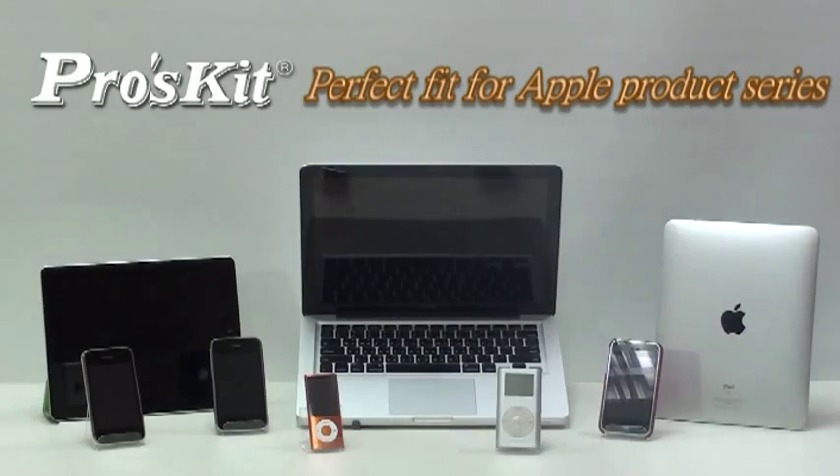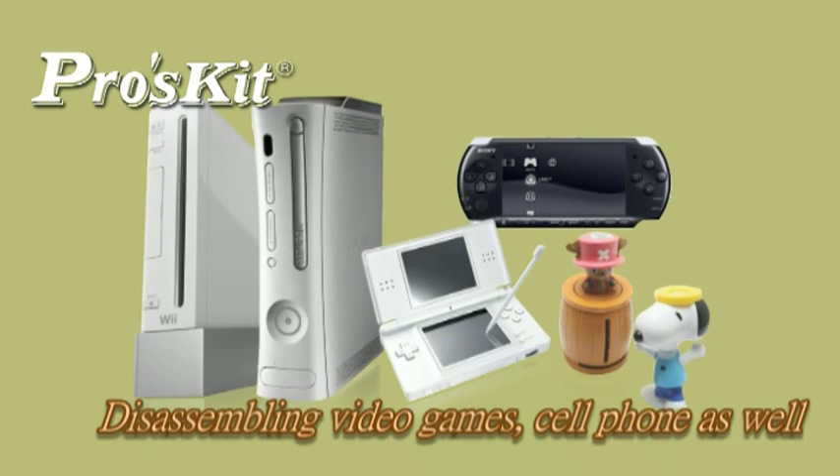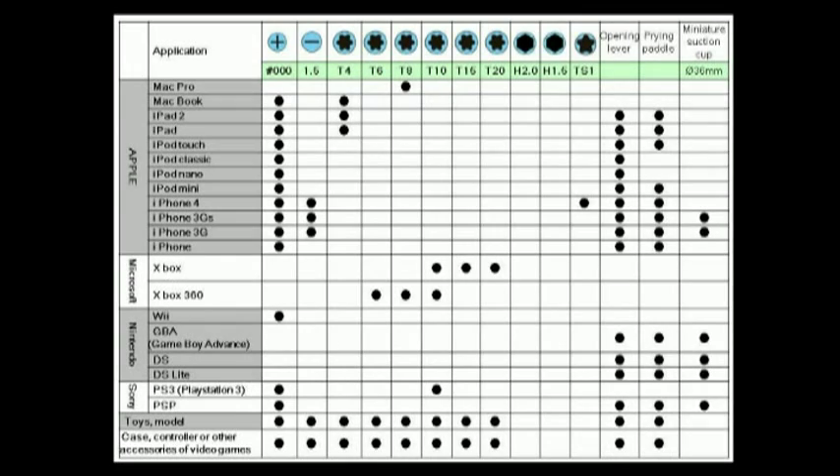PK-9110 and the screwdriver set are specially designed for Apple products, but also allow opening of other devices such as video game consoles and other electronics as well.